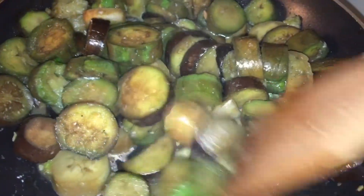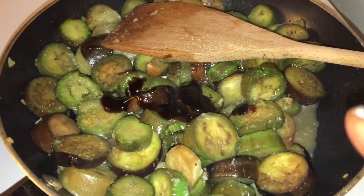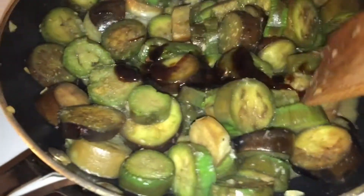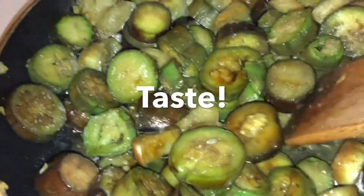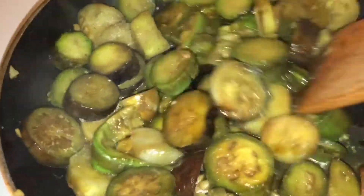I'm gonna add some oyster sauce. You can see right on top there — I added just a little bit of oyster sauce. I don't have any measurements. I'm just gonna mix it up, and then I'm also gonna add a little bit of fish sauce, which we call patis.